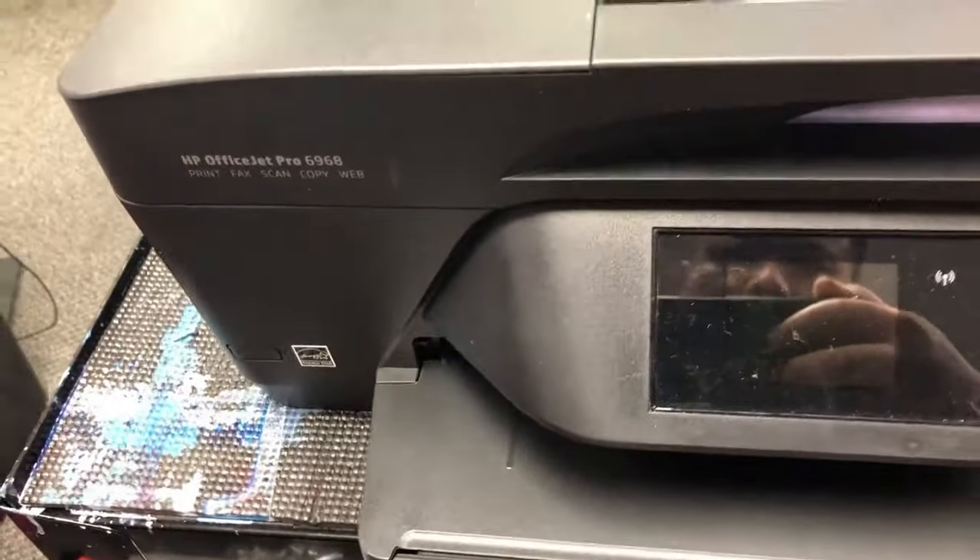Hey guys, it's Kevin. Today we're going to work on this HP OfficeJet 6968.